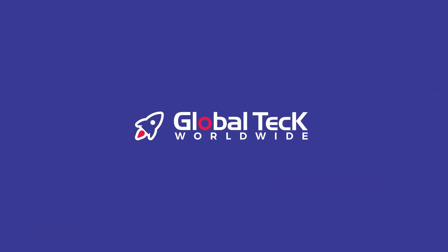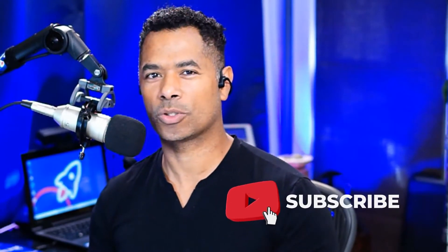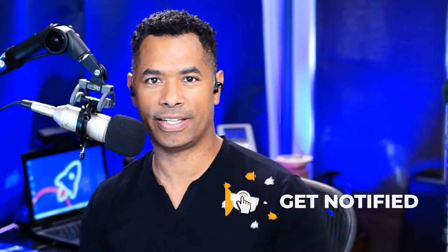Hi there, it's Rolando and welcome back to Answer the Community where I answer your questions. Today we're tackling the Poly Sync 20 and the Sync 40 speakerphones. Before we get started, I want to invite you to bump the like button and hit subscribe so we can bring you more of these types of videos.